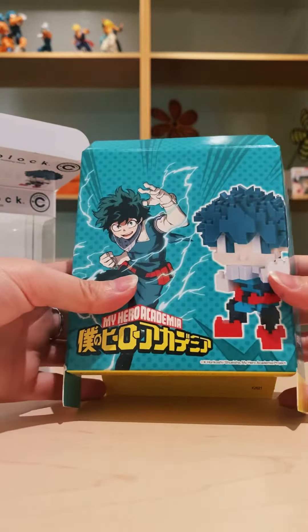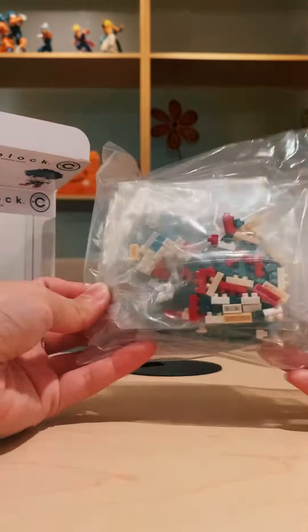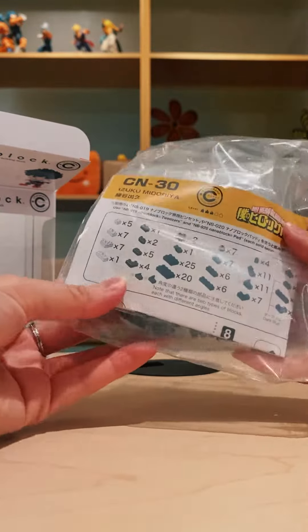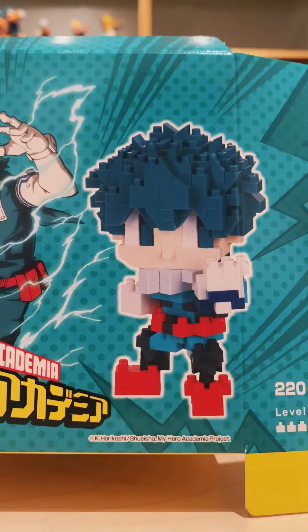We're not gonna give away too much of what it's gonna look like, so you get to build the nanoblocks yourself. There's a backdrop, and the directions are inside the box. You can even display it in front of the backdrop inside the box — it's really fun. This is what the end result looks like. Enjoy!